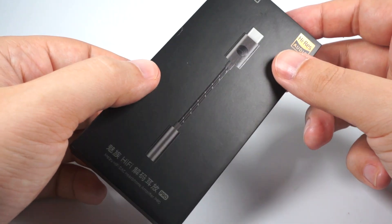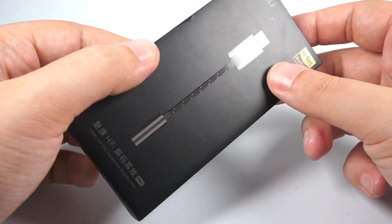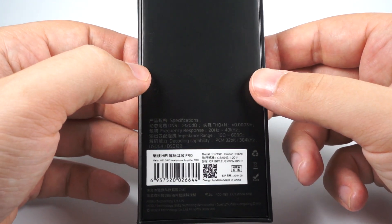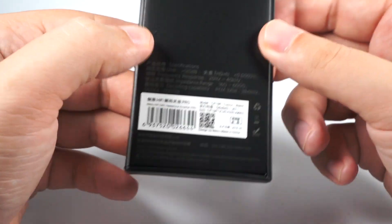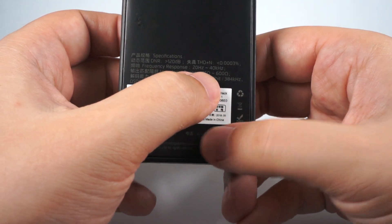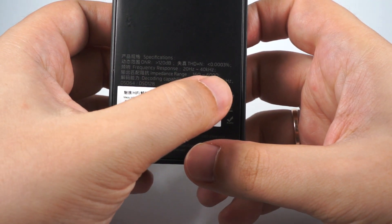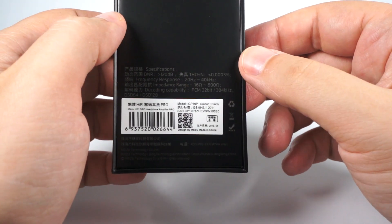You can see nice polygraphy with a combination of glossy and non-glossy material — it looks really attractive in real life. On the back side, there are some technical specifications. Dynamic range is 120 decibels, total harmonic distortions are really low, frequency response from 20 Hz to 40 kHz — so Hi-Res certified. Impedance range from 16 ohms to 600 ohms, but as I said before, it's a bit of an exaggeration.